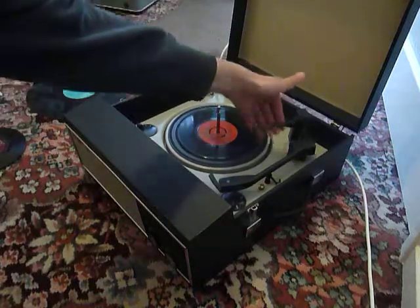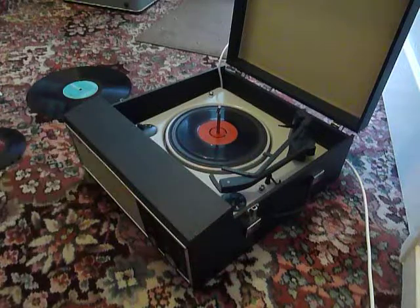If you leave it playing with the stacker arm in the upright position like that, that will trigger the repeat function, which is for 7 inch records only, and it will play the same 45 over again until manually switched off.